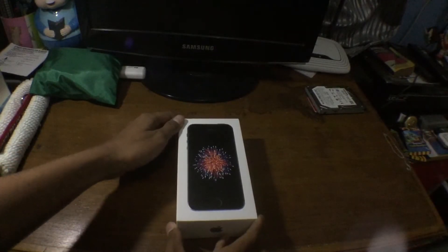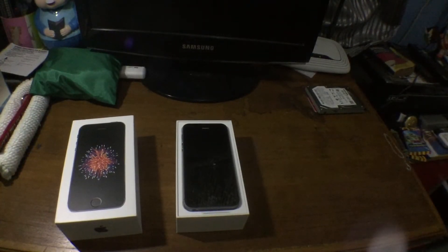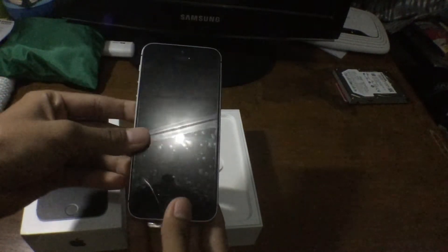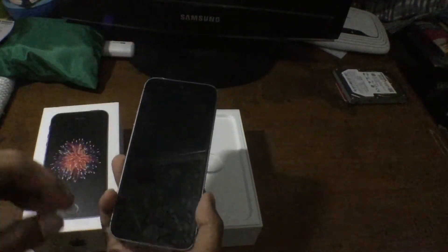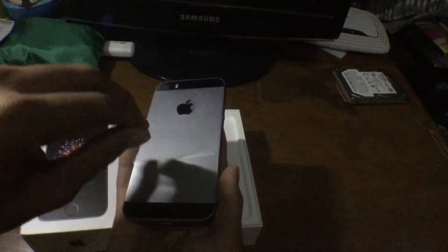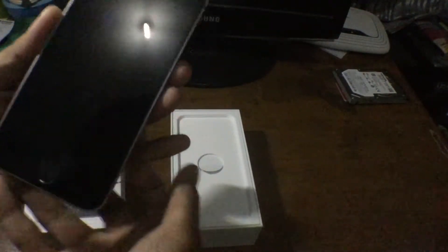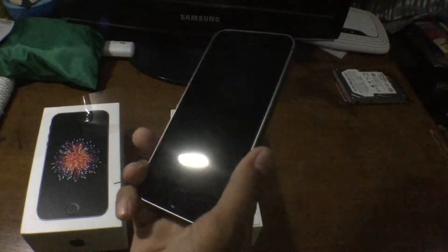Let's go ahead and start the unboxing. I'll remove the box cover — and here is the iPhone SE. From the design, everything looks like the iPhone 5s. This is a very nice iPhone design. Let me remove the plastic cover. I already unboxed it in Hawaii, so this is what it looks like — the iPhone SE, with a design that looks pretty much like the iPhone 5s.